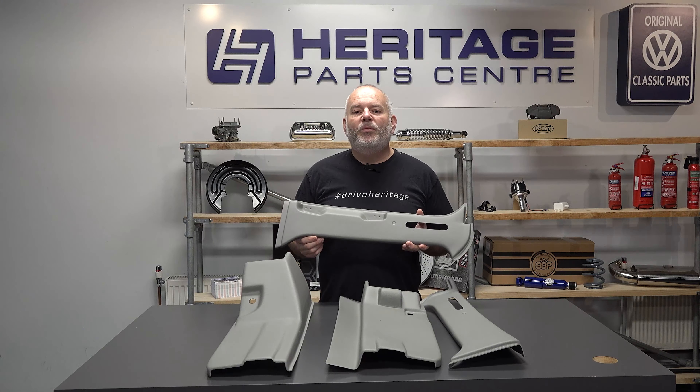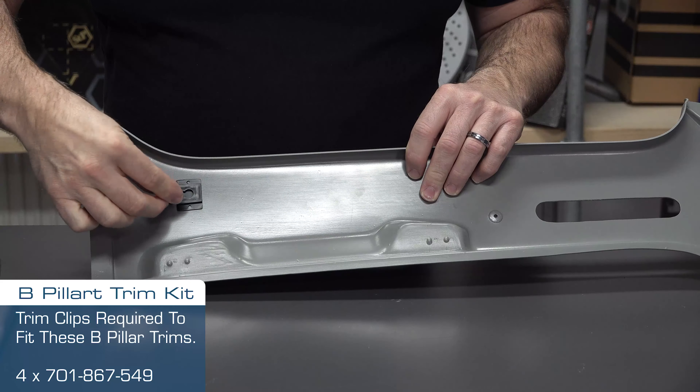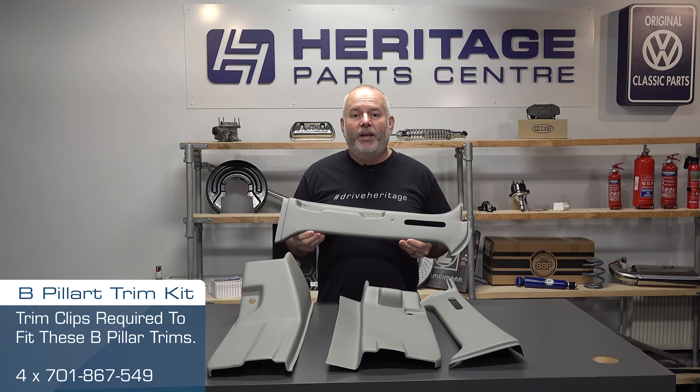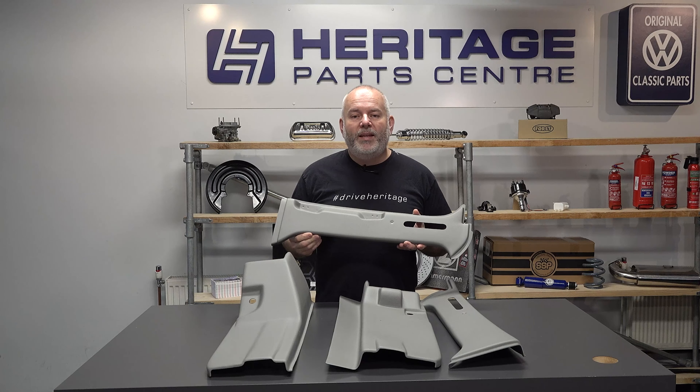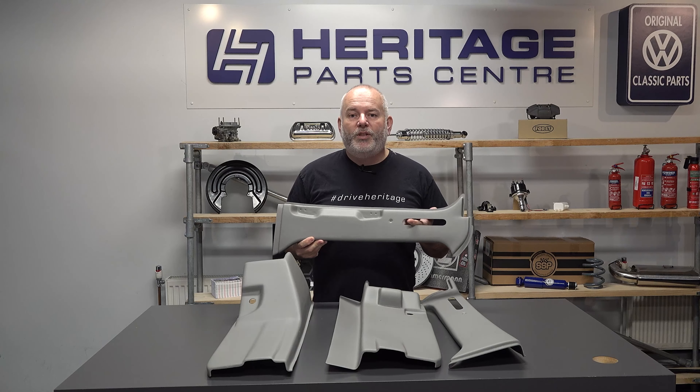All you need to do is to remove the lower seat belt bolt, clean up the metalwork, and insert the plastic clips into the rear of each piece of trim. These clips are available separately. Push the trim into place, feeding the seat belt back through the aperture in the top part of the B-pillar.